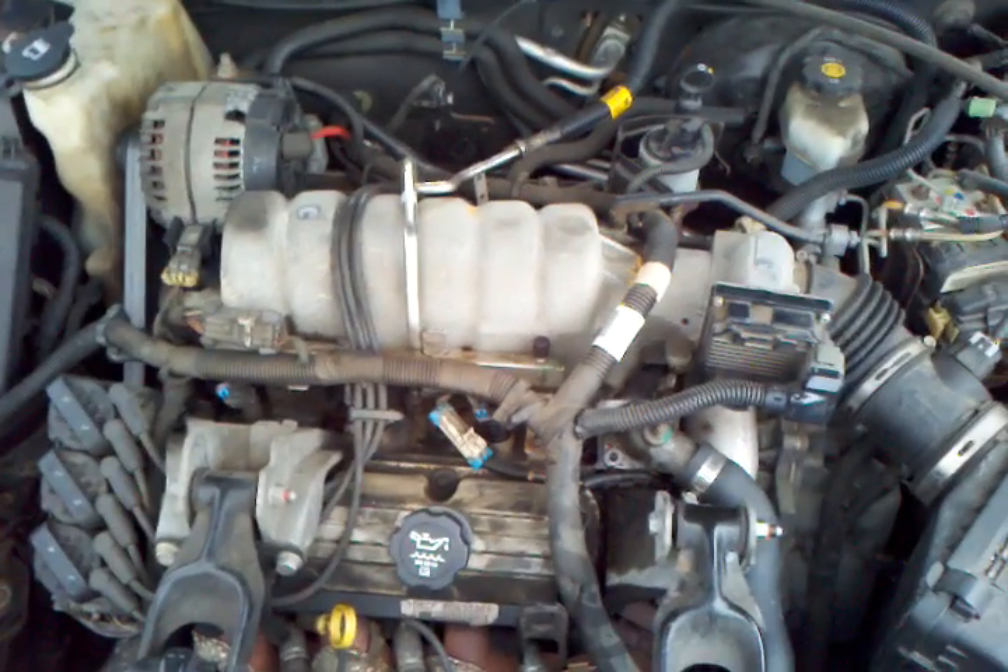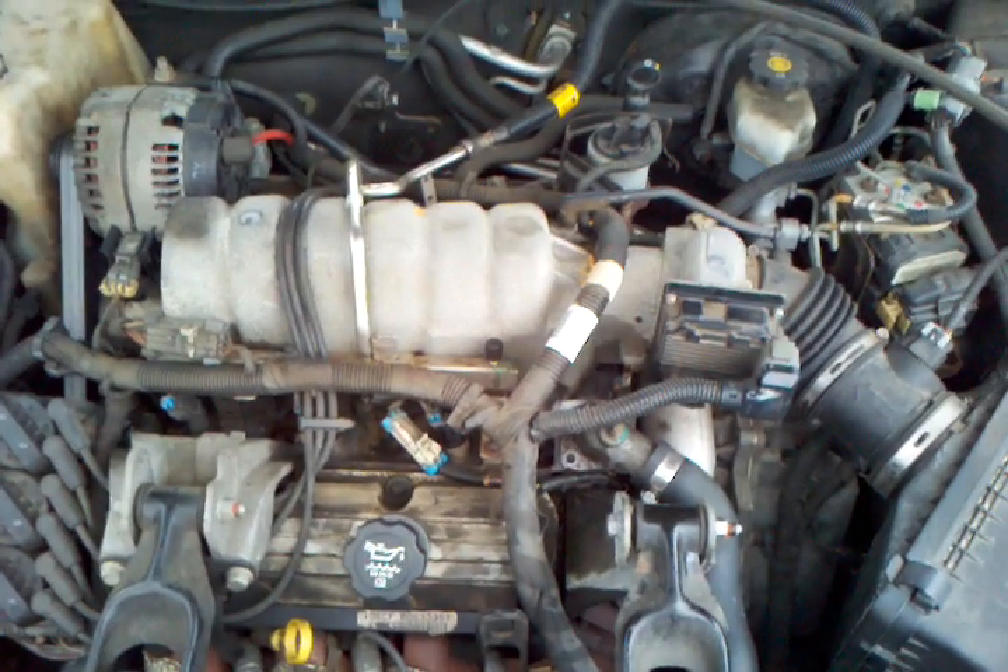Hey, what's up YouTube? It's S-Fun, and today I'm going to show you how to take a thermostat out of a 2004 Pontiac Grand Prix.